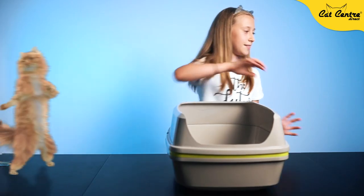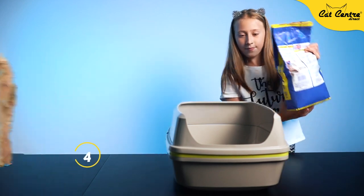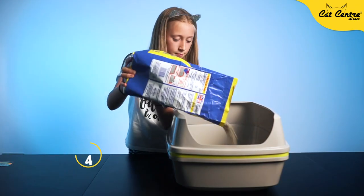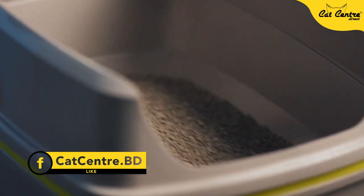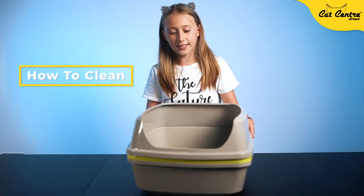Now I'm going to pour the litter. So now I'm going to shake it. Now I'm going to show you how to clean it.